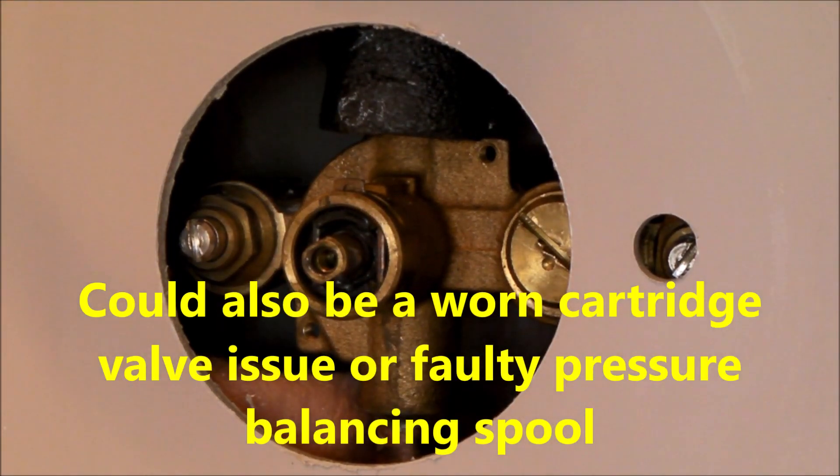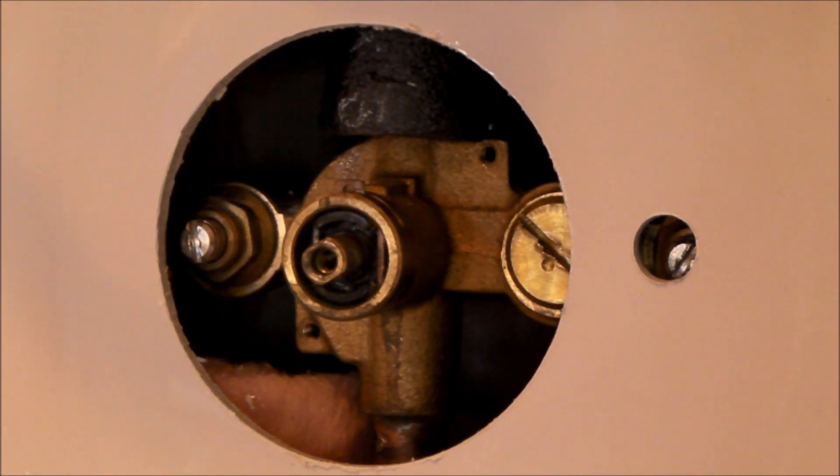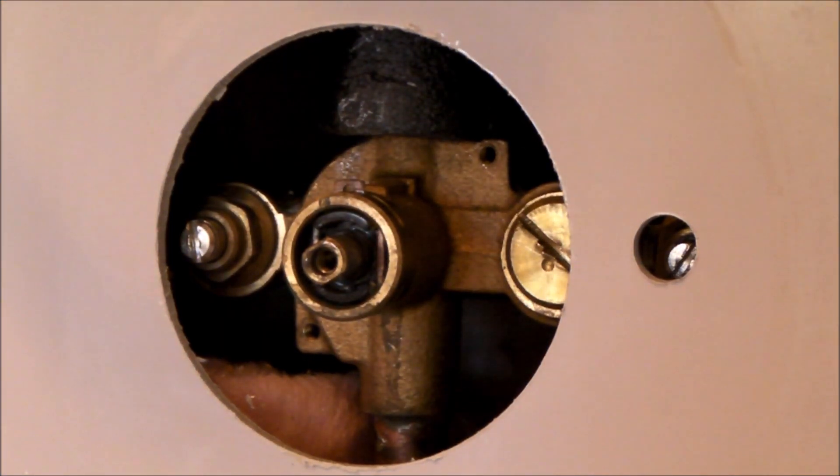This video is out there just to clarify some of the other videos. Maybe the other videos are accurate, but I can tell you that what I've just shared with you is accurate for this Moen valve. Thanks for watching, and good luck with your do-it-yourself repairs.